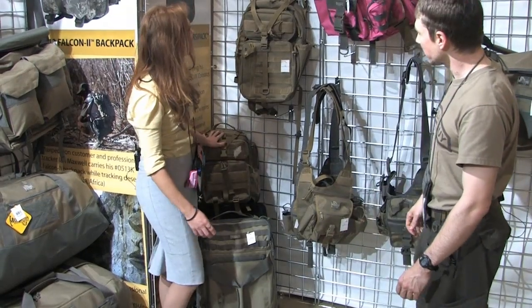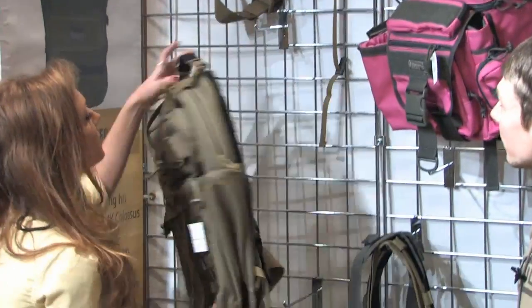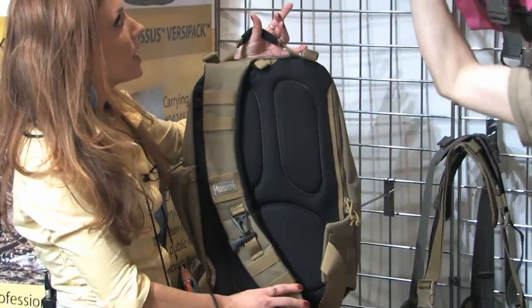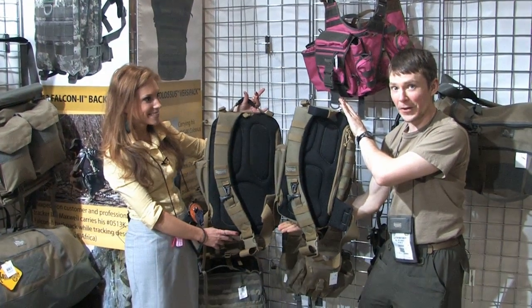Here we have the Sitka and the Kodiak. Usually the strap goes the other direction, but this version is for the left side — it's the S-Type for you lefties out there. You're not forgotten.